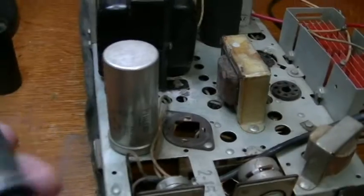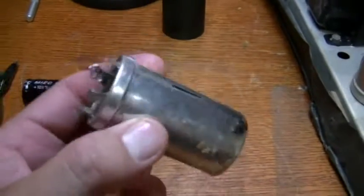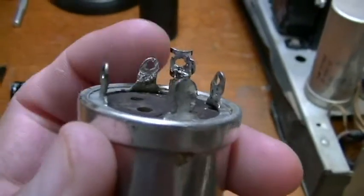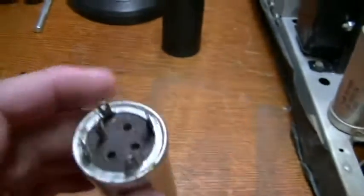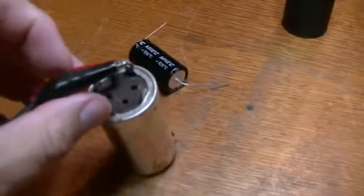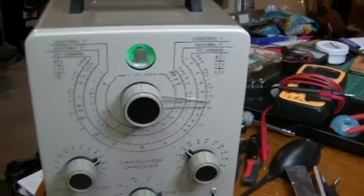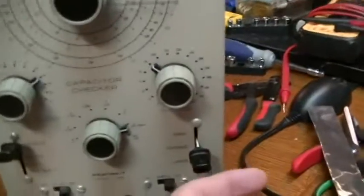Got the capacitor out of the chassis now. This is a single capacitor — 120 microfarad, 150 volt filter capacitor. There's only one lug coming out with three wires attached, and one wire touched the ground, so that's the ground for this capacitor. What I like to do every time I pull one of these capacitors is do a little capacitance check on my Heathkit capacitor checker — just to see what condition this capacitor was in.